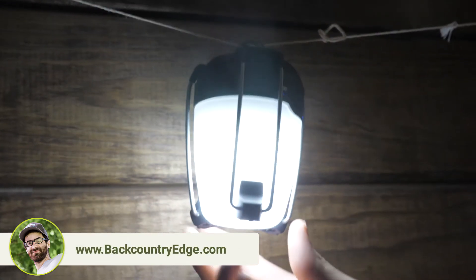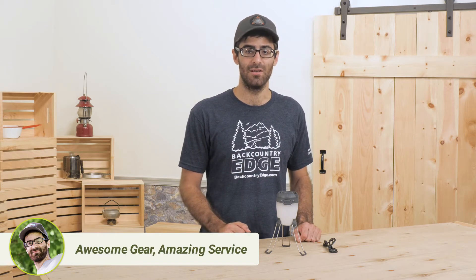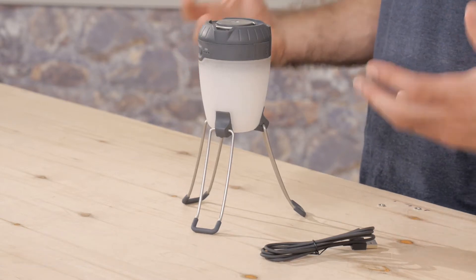This neat design can collapse easily to be hung from the inside of a tent or in the back of a camper, and the legs can be deployed for use on the ground or at a table. It packs down nice and small and weighs just about 10 ounces with batteries, so it's fairly light.